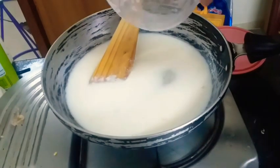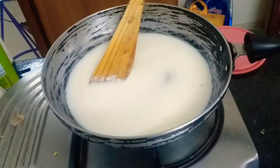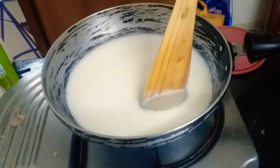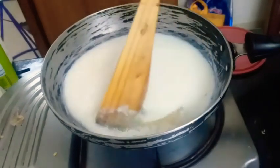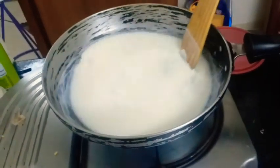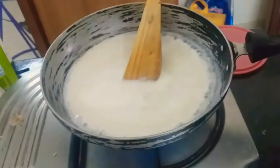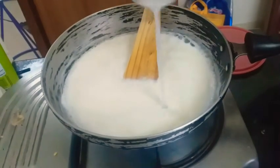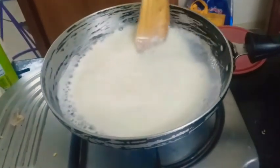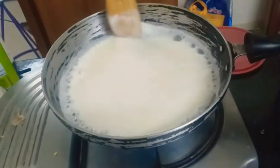I'm putting in the remaining corn starch. Now I'm keeping it on high flame and I'm gonna keep mixing it. Half a cup of water in the milk glass itself. When you keep mixing, you can feel the thickness of the milk — it will start to thicken.